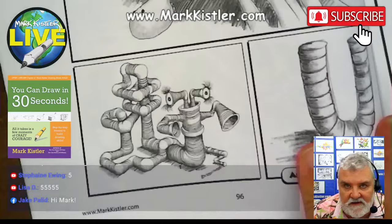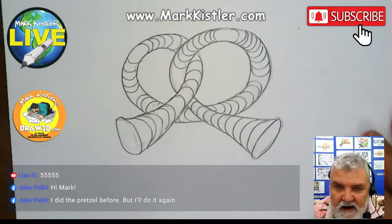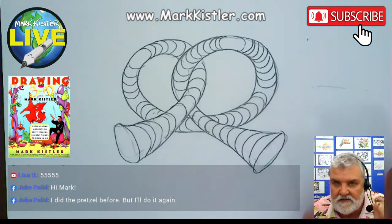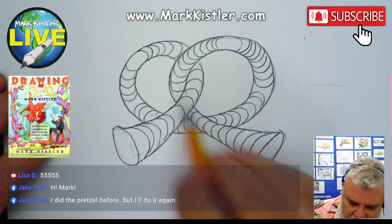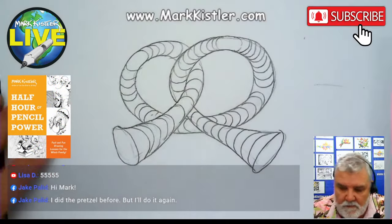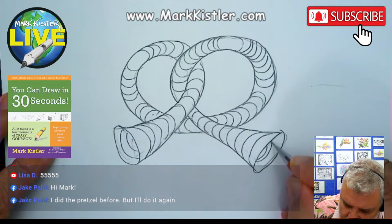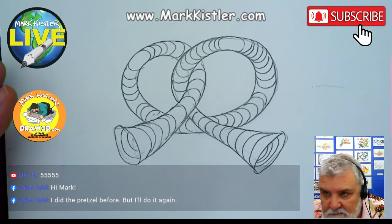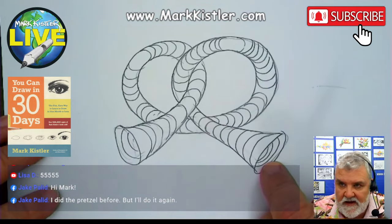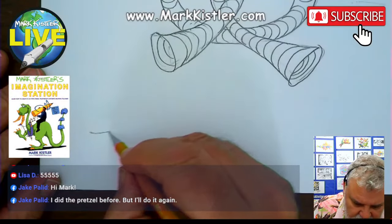I just love this one right here. We've got a really fun week planned. Jake Pallet — if you've done the pretzel before, do it again. You can draw it 10 times and still practice a good skill. I've drawn this pretzel probably a hundred times and still enjoy it. These are like musical skills — just like playing bassoon, flute, violin, or piano. These are drawing drills. For those of you who've done this before, here's a challenge: do a really long turbo pretzel.